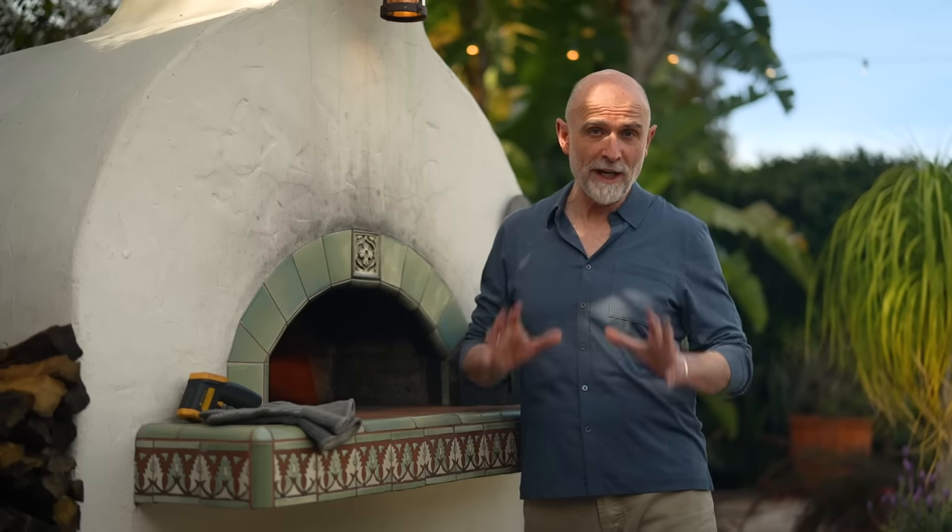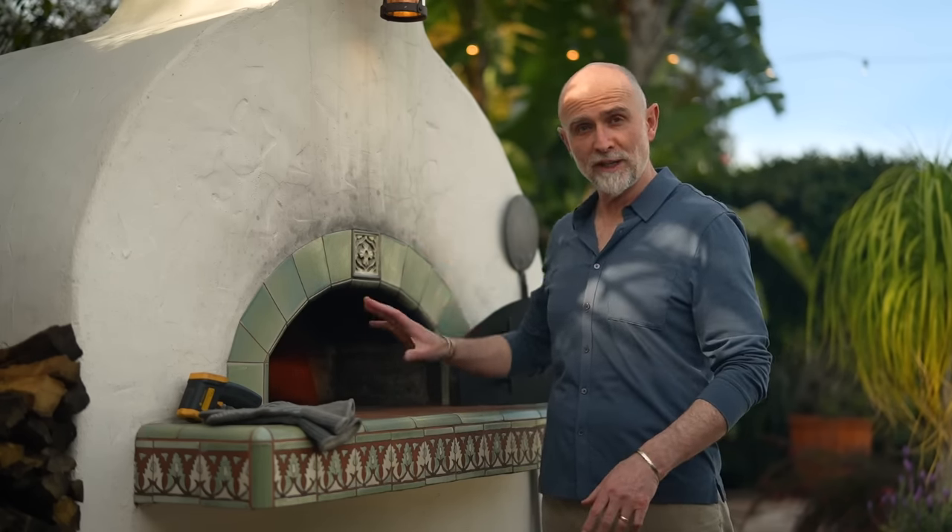This is part one of a three-part series where I'm going to show you how you can throw a fantastic burger night and make some brioche buns, some burgers, and some delicious wedge fries, all with one use of the oven.